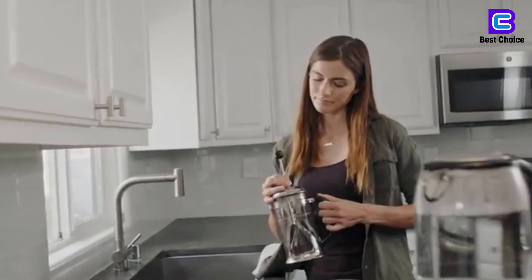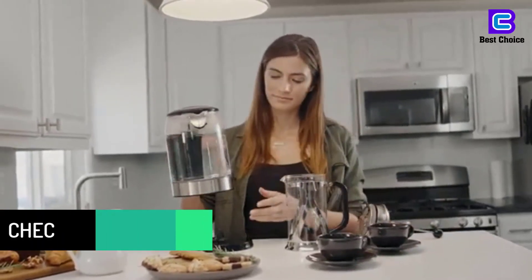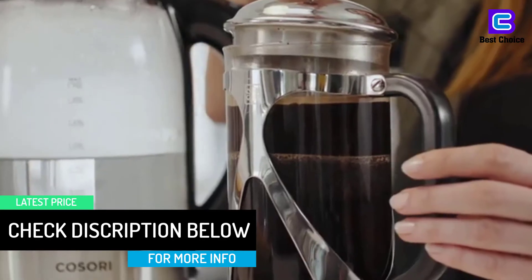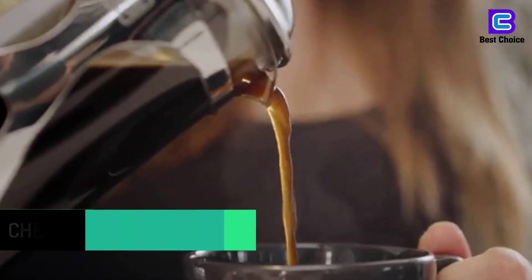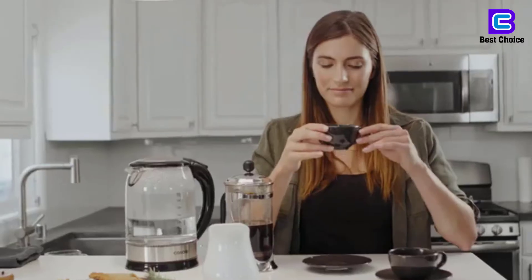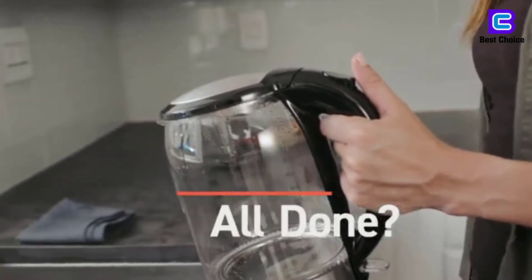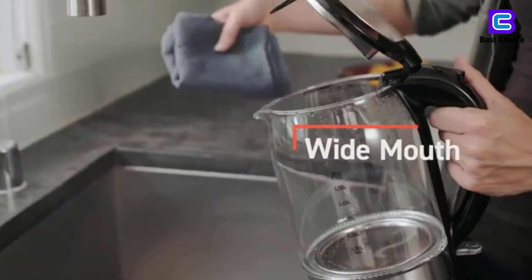Hard water is water that contains calcium or magnesium mineral ions, often in the form of carbonate. These ions do not pose any health threat, but they can engage in reactions that leave insoluble mineral deposits. Hard water mineral deposits, or scaling, is the precipitation of minerals which form limescale. To descale, fill the kettle with 1 cup of vinegar or lemon juice and 2 cups of water.